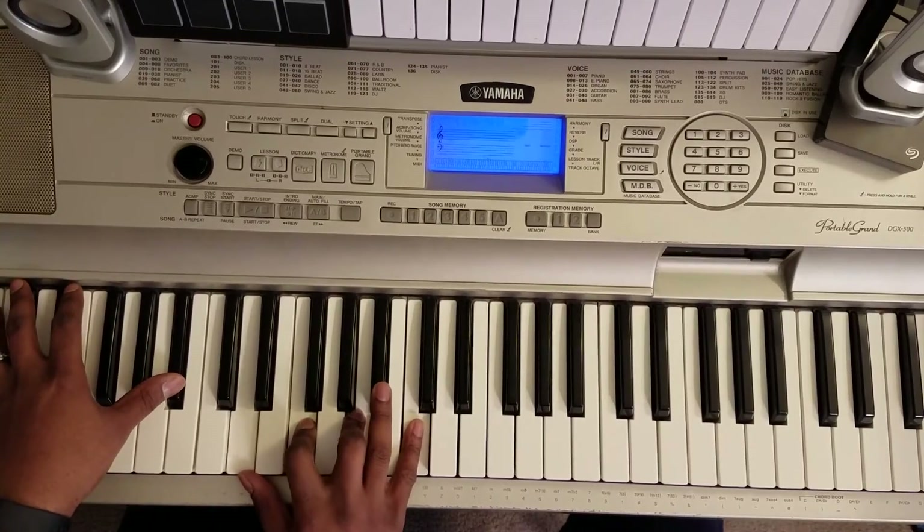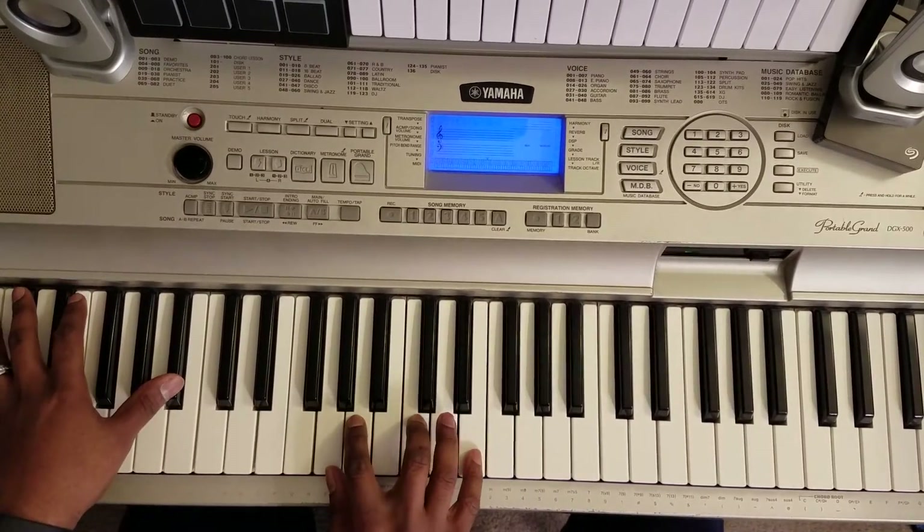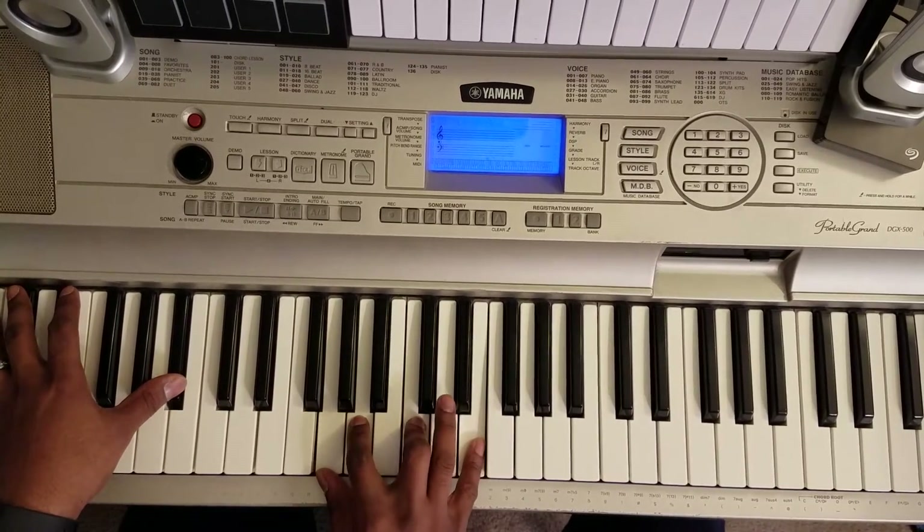Next chord. G, A. Keep the left hand on the Bb, right hand: G, A, C, E.